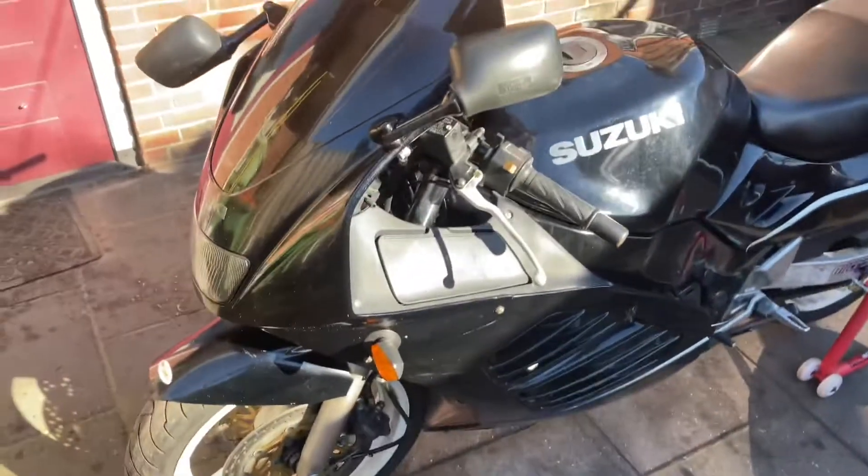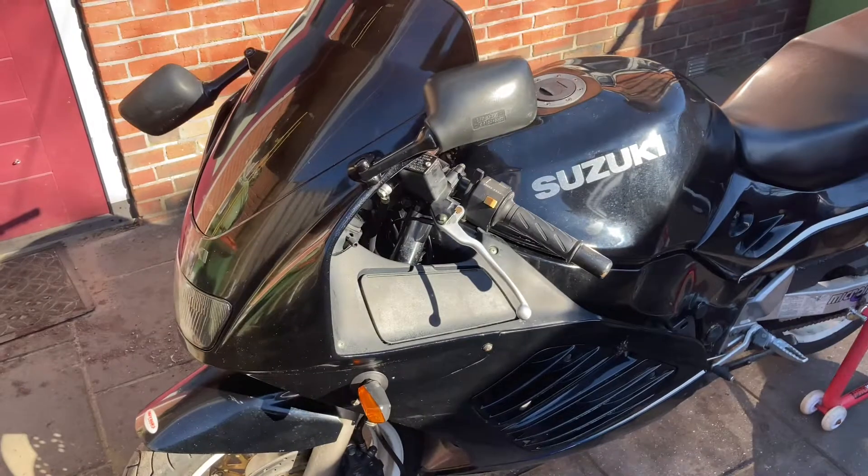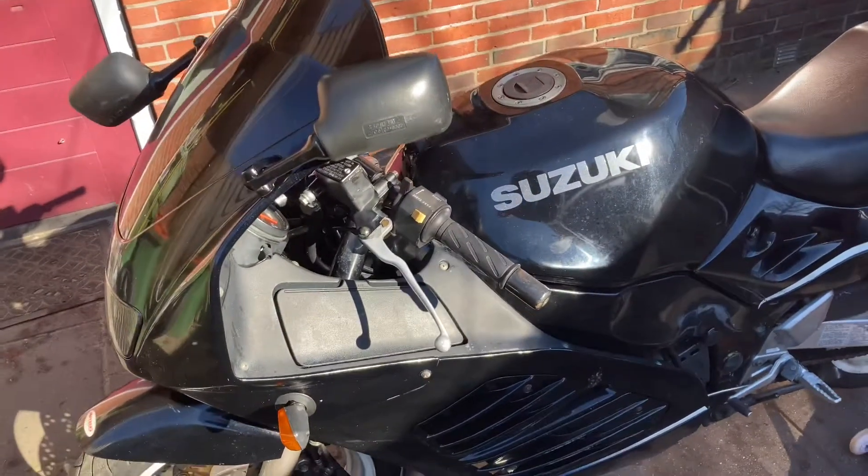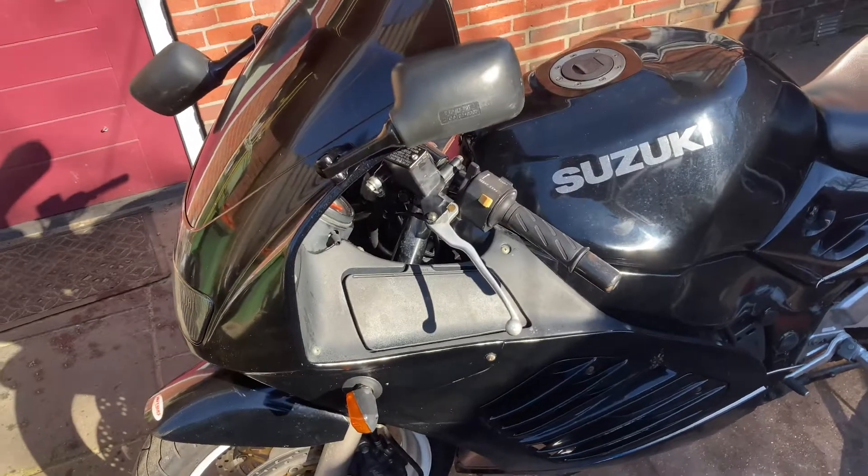Hey folks, Marky here, welcome back to the channel, thank you for watching. In this episode I did complete the test drive with the bike — it was quite pleasant, I liked it a lot. Unfortunately I have found some problems with the bike, and now this is what I'm going to go further with.